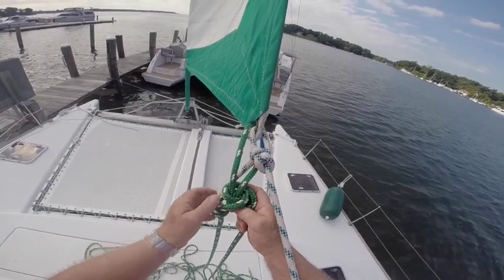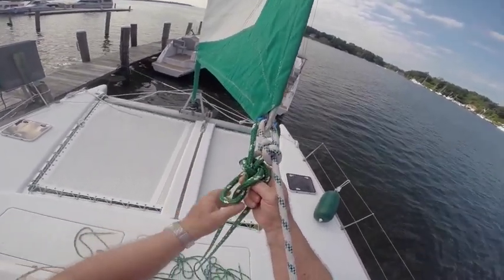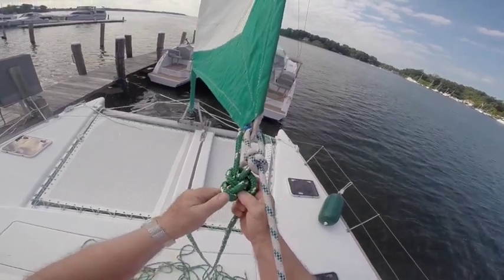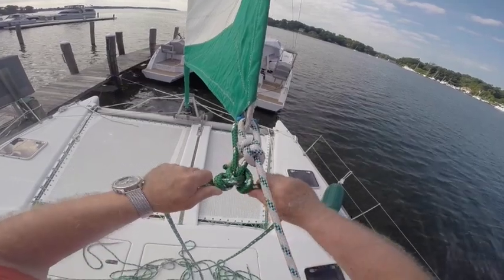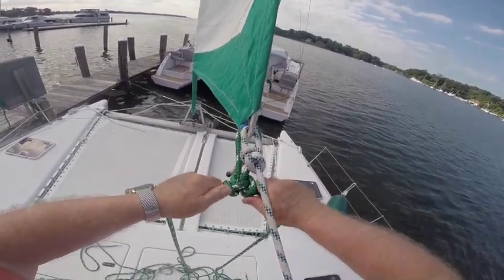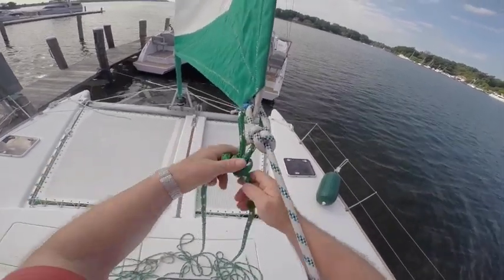Now I'll tighten the knot and center the line. And now you have a continuous sheet line secured by a butterfly hitch.